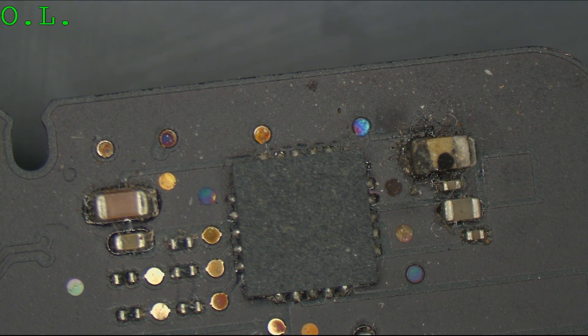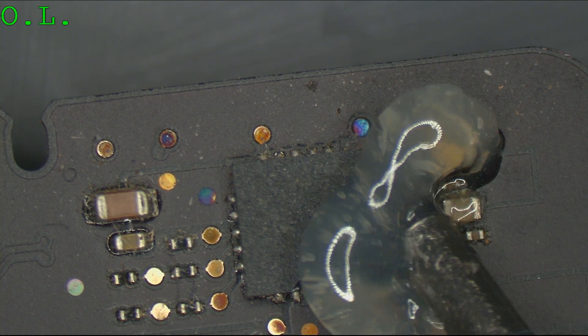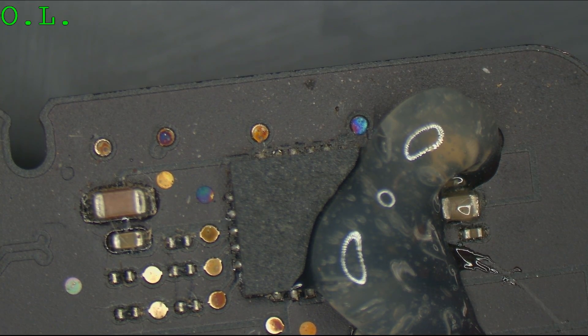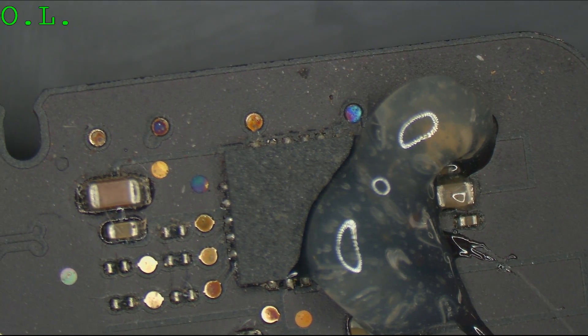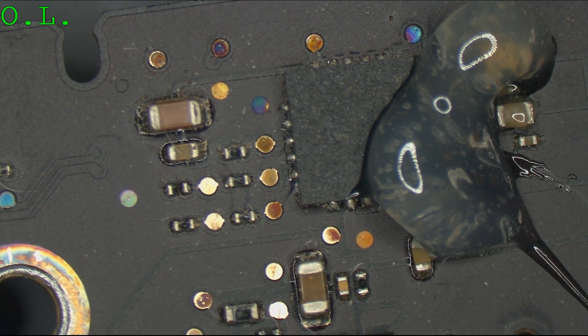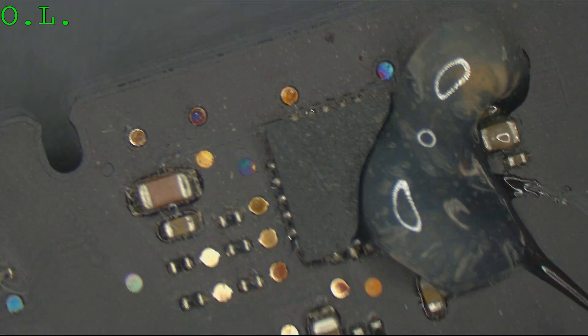I don't get a short circuit on PP3V3S5, but I still feel the need to remove something that looks like that from the board. This sucks because if it didn't look like that, I'd never know that this is where I should look. This is what I call janitorial work — this does not require some sort of genius-level intellect. This is pure janitor work.